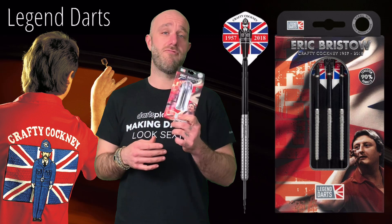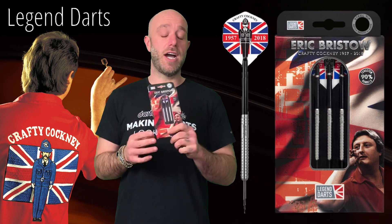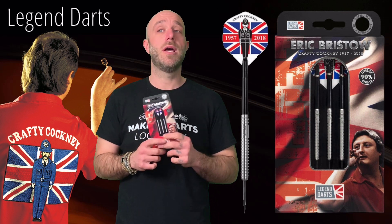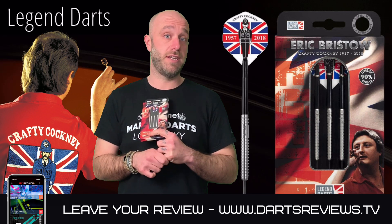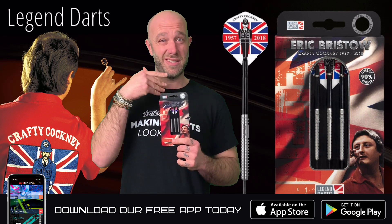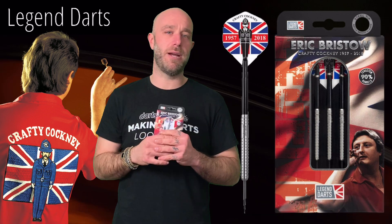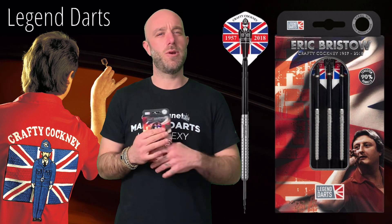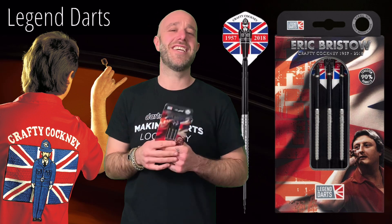Really happy that Legend Darts sent them to us — thank you very much. If you've got a set, as they just came out a couple of days ago, please leave your reviews at www.dartsreviews.tv or download the app. Please subscribe to the channel, turn your notifications on, and leave a little like — it's nice to be nice. Cheers guys, bye!